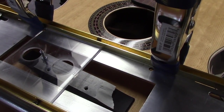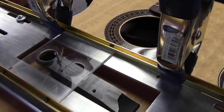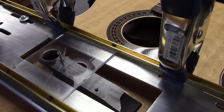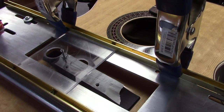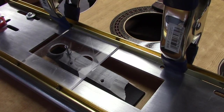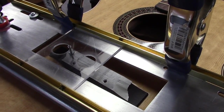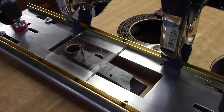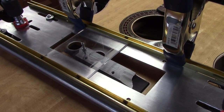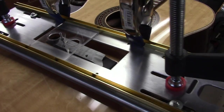I know tons of people out there use Dremel tools for slotting bridges and that's fine — lots of people are doing excellent work with Dremel tools. I prefer to use a Bosch Colt router because a Dremel tool is essentially 1/16th of a horsepower while the Bosch Colt is one horsepower. The Bosch Colt allows me to make a perfect cut with one pass. I've been doing this for years.